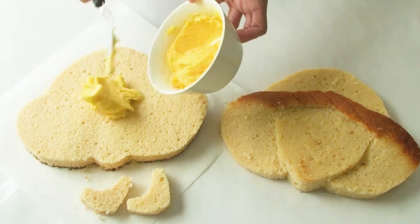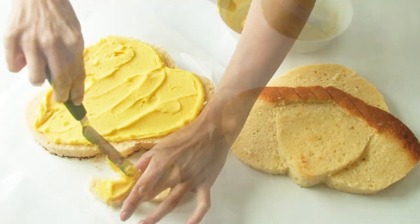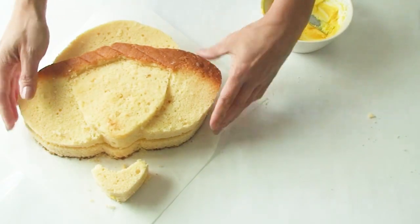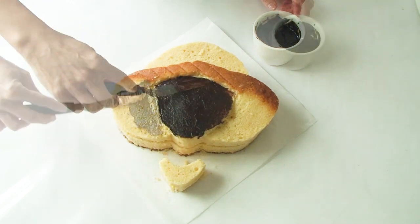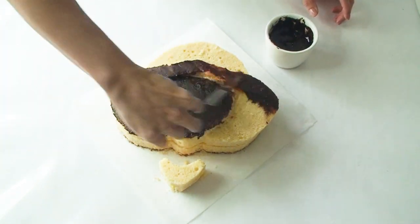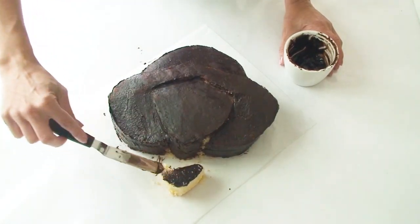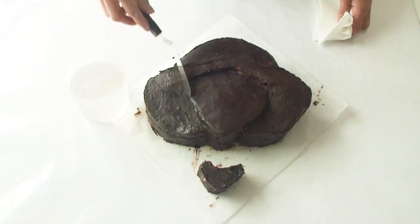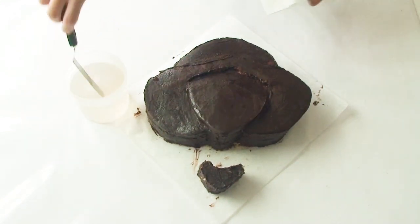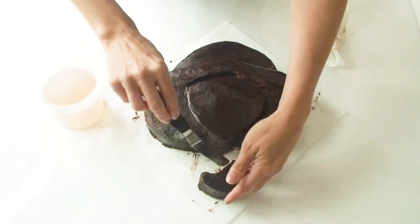I've separated both the face section and the next section in half and I'm going to add a nice layer of yellow buttercream frosting. Now I'm going to cover the entire cake with a nice layer of chocolate ganache, which will add extra flavour as well as provide a nice base for the fondant to stick to. Once I've got a nice covering I'll pop it in the fridge for about 15 minutes to set. Once the ganache is set but not too hard, I'm going to smooth the surface by dipping my offset spatula in boiling water, wiping off the excess moisture, and gliding it over the cake — the heat gently melts the ganache enough to get a nice smooth finish.